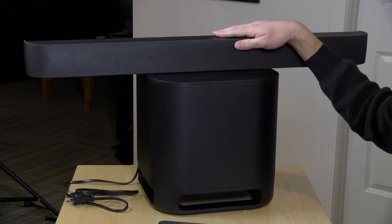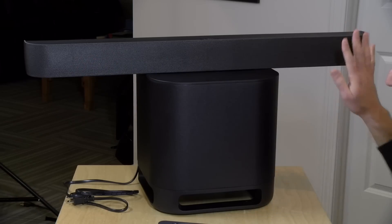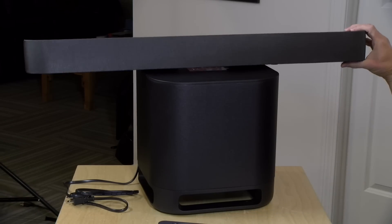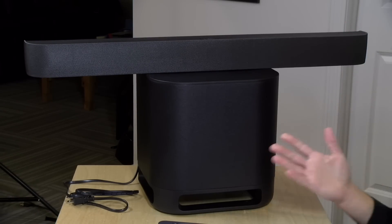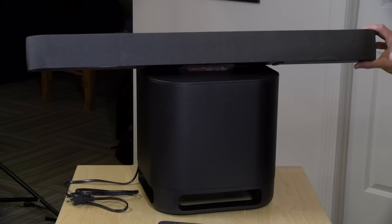Inside the soundbar are four 2.5-inch full-range speaker drivers — two on each side. They sound good, they're really loud, with a good range of sound. I do wish the bass was punchier on the soundbar, but I guess that's why you would buy the subwoofer to add a little bit more oomph. It's certainly going to sound a lot better than your TV speakers.